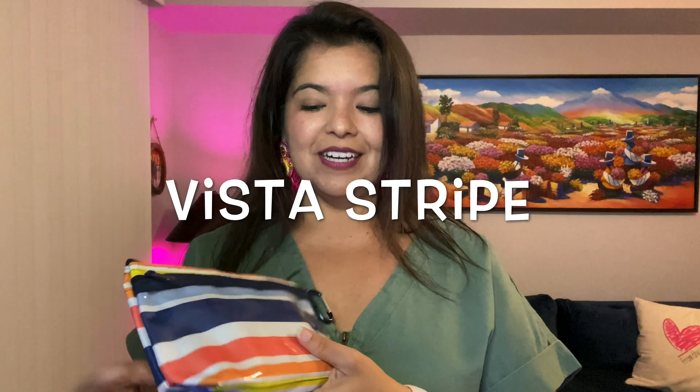Option number three is for a snack attack. Look how cute this pattern is — this one goes well with my ensemble today. I'm not gonna lie, my fridge, pantry, and cabinets are pretty empty, so this is what I was able to scrounge up: a little granola bar and gum. You can nicely fit those in your clear clip pouch. Imagine if you've got little ones — they each get their own with their own snacks, nobody's fighting, and they can even have it personalized. You can put one on each side of the car for them.